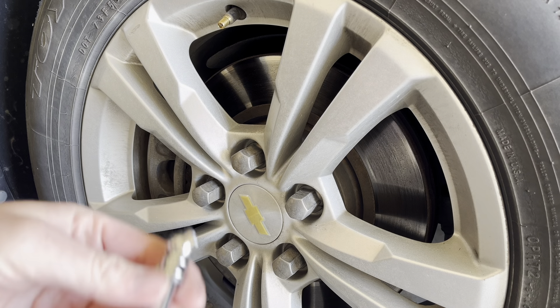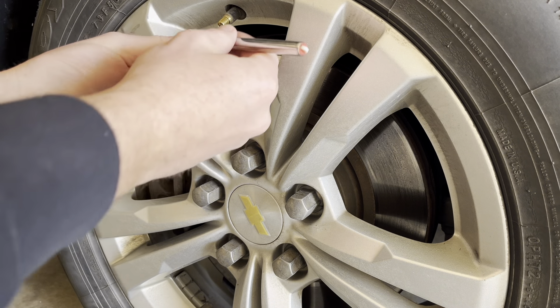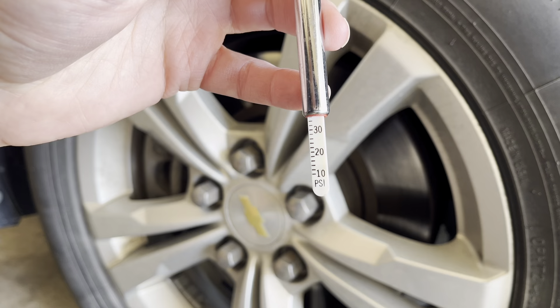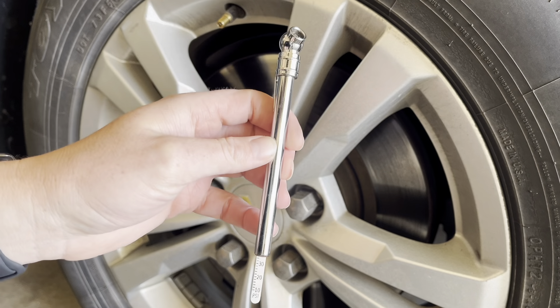Just to make sure that it hit 35 PSI, I'm going to test it here. And there we have it — 35 PSI. So that thing is pretty accurate.